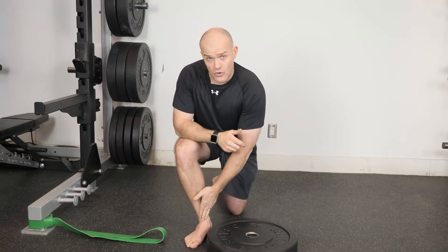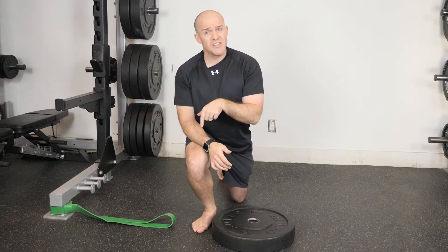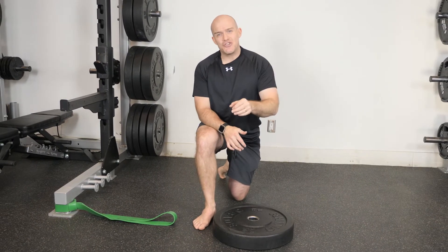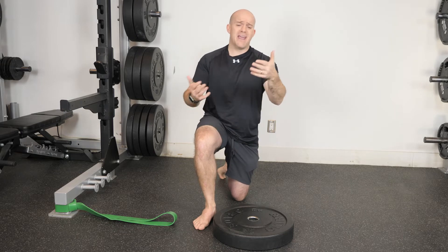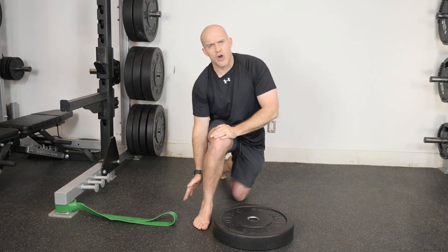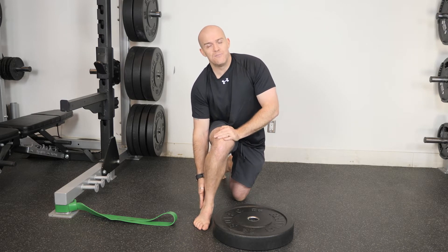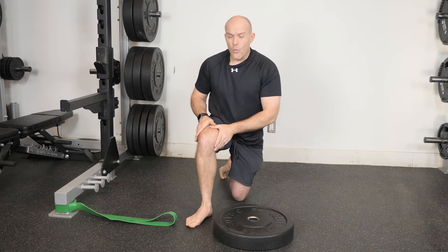Let's look at our band distraction for the ankle. We've already gone through our assessments earlier — range of motion at the ankle, or good ankle dorsiflexion, is essential when we look at movements like the squat, when we run, when we walk. All these different movements require a good range of motion at the ankle.